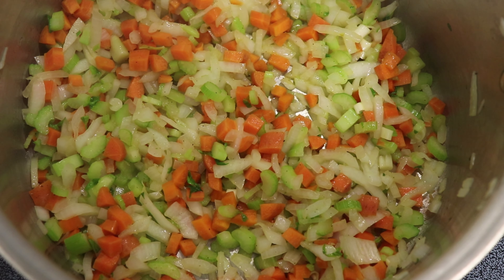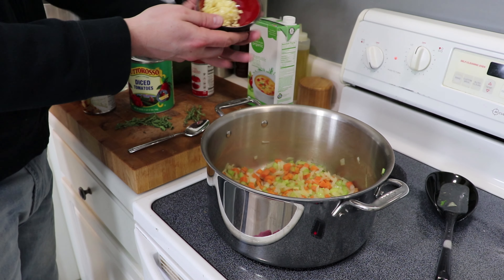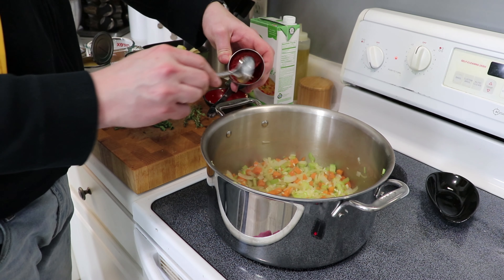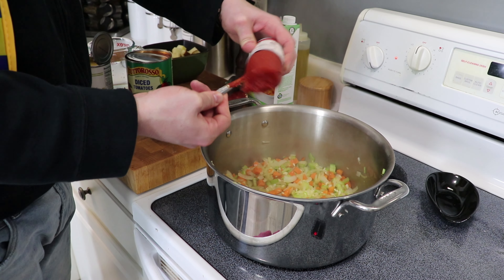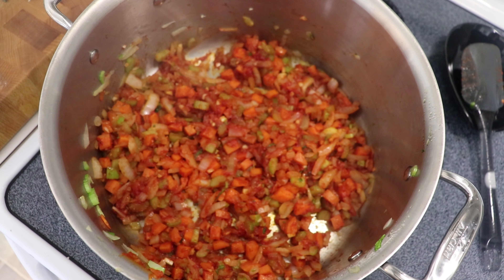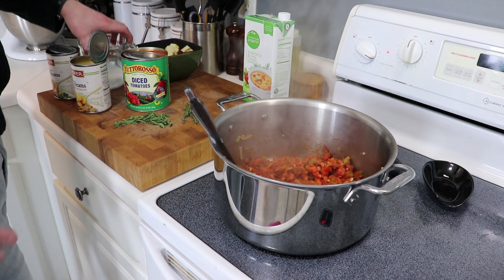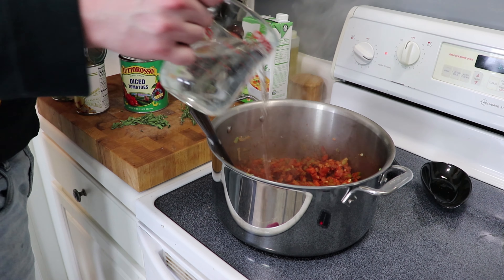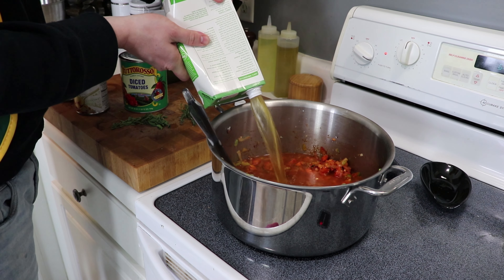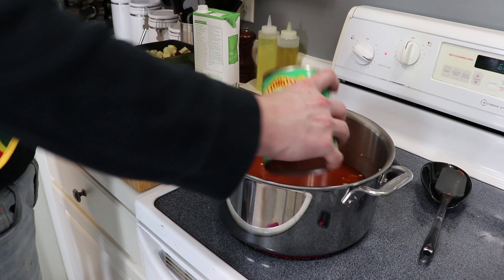After your mirepoix has sweated for about 10 to 15 minutes and the onions and celery are getting a little bit soft, go ahead and add the garlic. Sauté that for a couple of minutes until it's fragrant, and now let's go in with that whole can of tomato paste. Turn the heat up to medium-high and really work that tomato paste in all through the veggies — let it burn a little bit on the bottom. That's flavor right there. We're going to deglaze that with some water, two cups, and the rest of our liquid, the veggie stock. Stir everything and scrape the bottom of the pan to get any little brown good bits up.